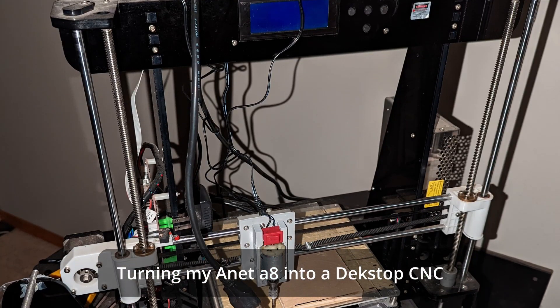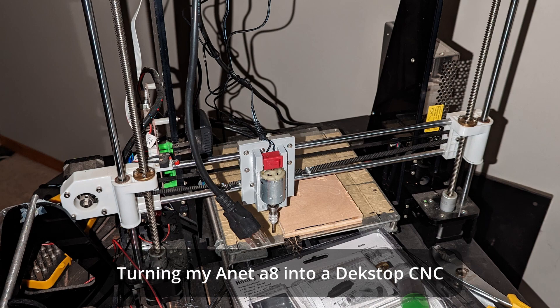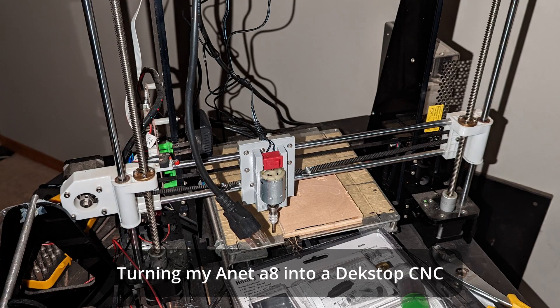In this video, I'm going to show you what I did to convert my old Anet A8 into a mini-CNC. This video is pretty much going to be just a slideshow of pictures showing you the process I went through and the results.